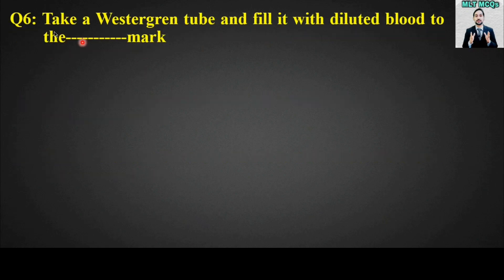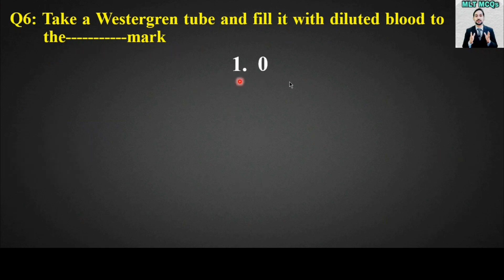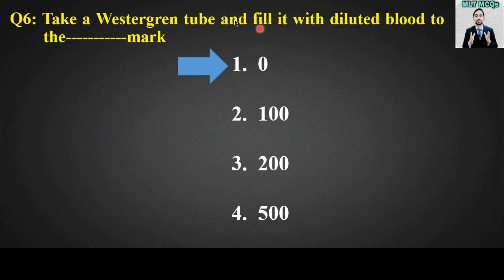MCQ number six: Take a Westergren tube and fill it with diluted blood to the zero mark. The right answer for this MCQ is option number one — take a Westergren tube and fill it with diluted blood to the zero mark.